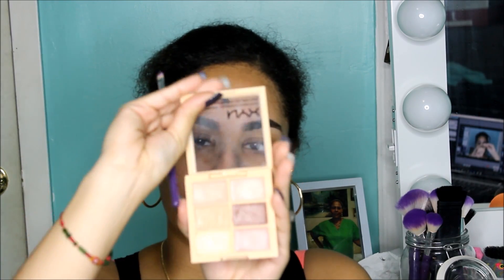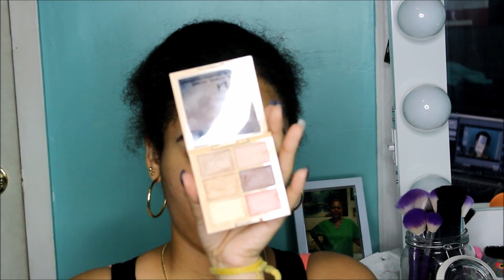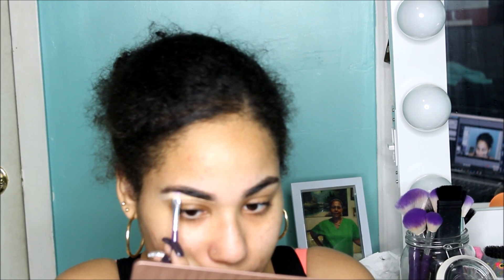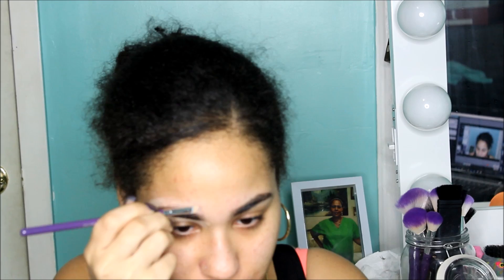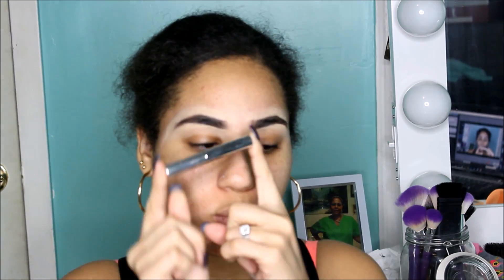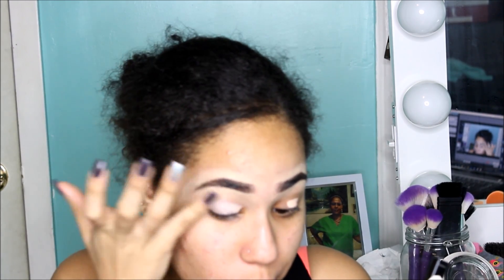Next I'm taking my NYX Correct Concealer and Contour Palette in Light to carve out my brows. It's my favorite thing — it's just creamy, it's thick, and it's just perfect for carving out your brows. Then I'm going to set that with my Anastasia Beverly Hills Clear Brow Gel, and I'm going in with my Maybelline Fit Me Concealer in Fair to use as an eyeshadow base and to conceal any veins on my eyes.